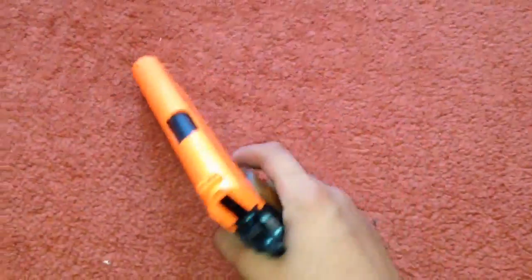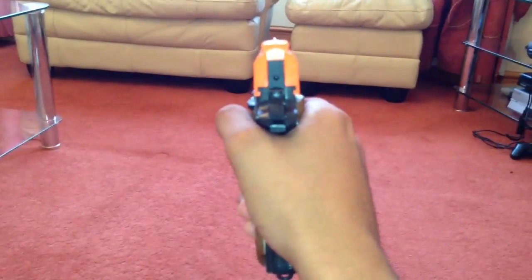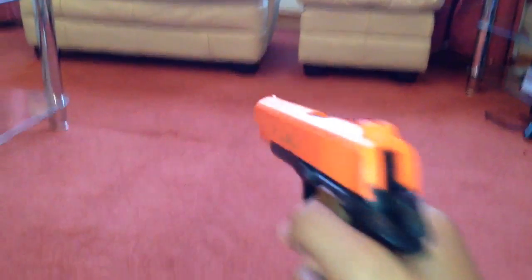Now the sights on the gun are pretty accurate. The sight at the top isn't the largest — the sights are quite small.